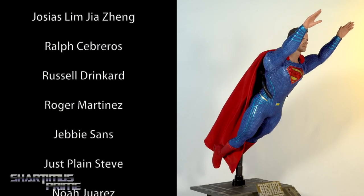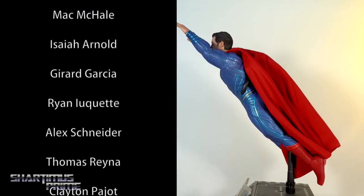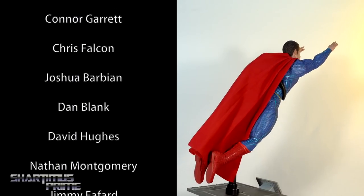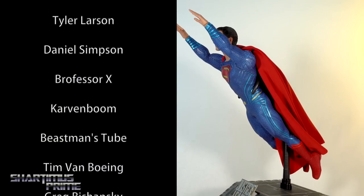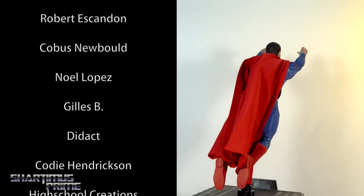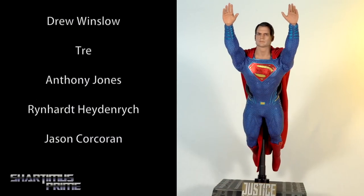I really do like this figure a lot — it's an awesome piece. I don't really have that many complaints: the detail on the logo on the chest, the lack of articulation with the light-up feature being a little bothersome, the thing with the boots — those are minor gripes. I really do like this figure a lot. I think it's incredibly badass and the best Hot Toys Superman figure out there, even better than the Christopher Reeves one because of the articulation.